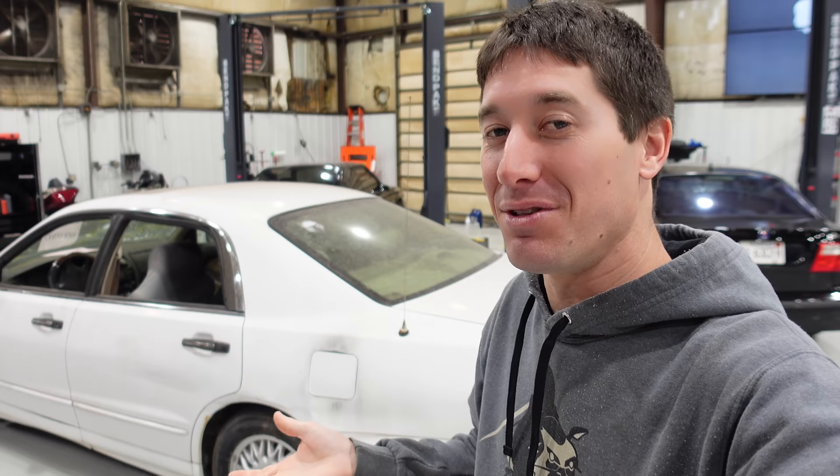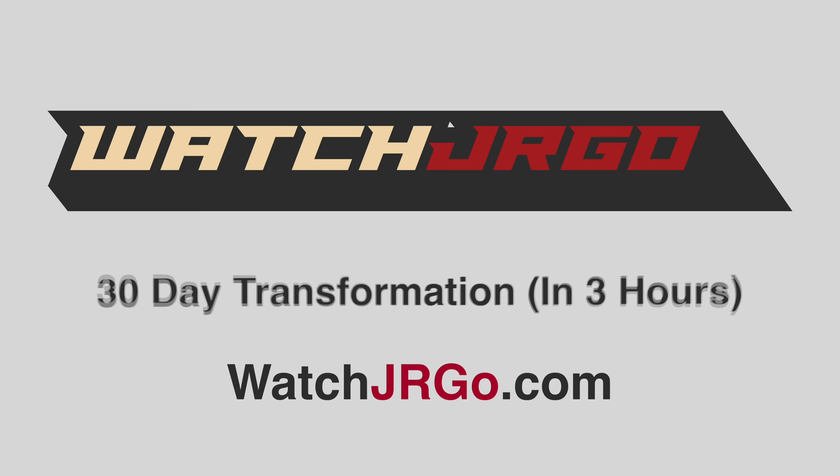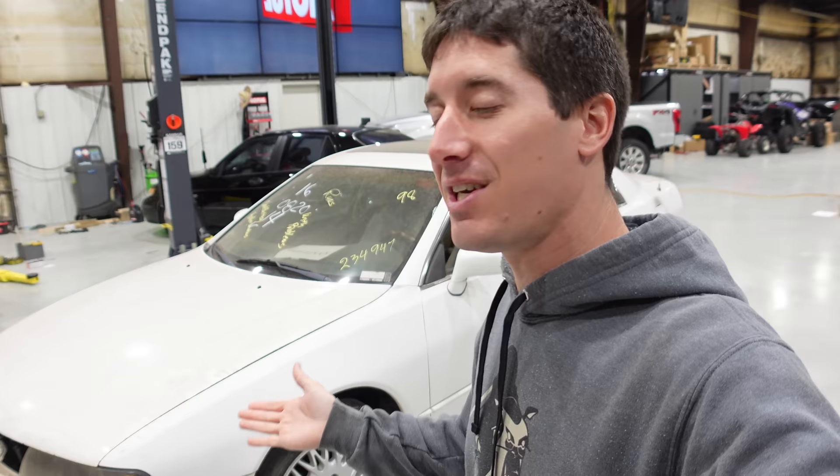On today's episode of WatchJargo, we are back with my 1998 Mitsubishi Diamante that I really just bought because it was the only $400 car around, and I guess we're going to fix it. I am WatchJargo, and today I am here with my 1998 Mitsubishi Diamante that I bought from the Oklahoma State Surplus Auction from the government somehow, and it's here in the shop. It's very, very dirty. It needs a lot of help, and we're not going to go too far on this car. We're just going to make it look like a car again.